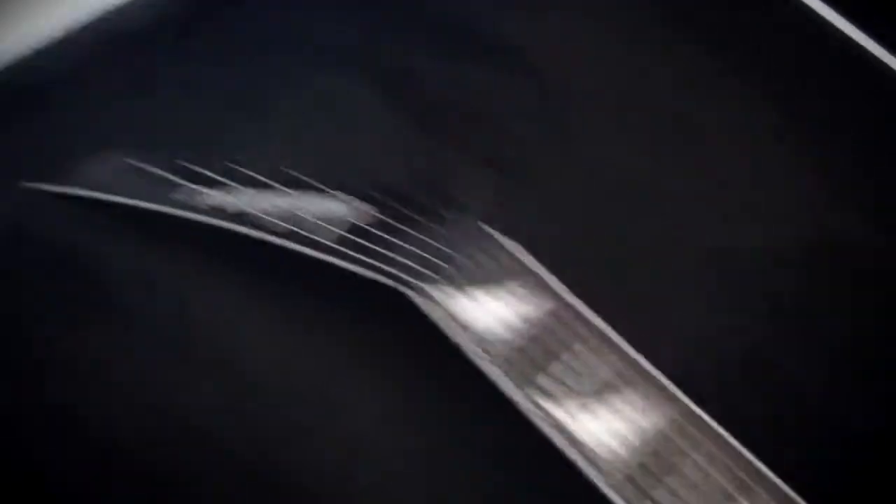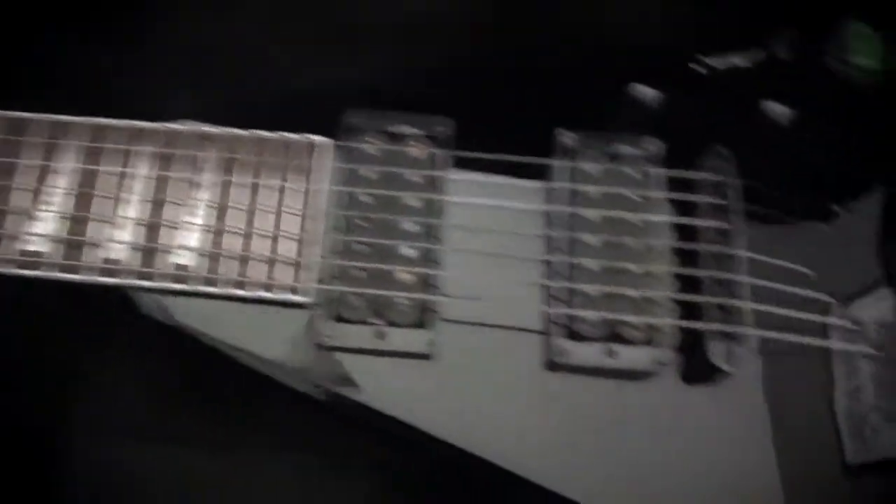Here's my seven-string model, the RRX-T 24-7. Let's put this in the case. Again, got a little wiggle room down there — no big deal. Fits in the pocket, headstock is just fine. So this fits the RRX-MGs as well as the seven-string model. Pretty cool.